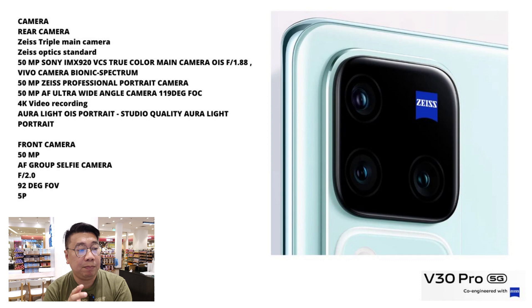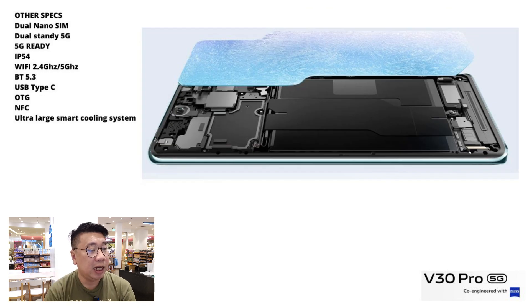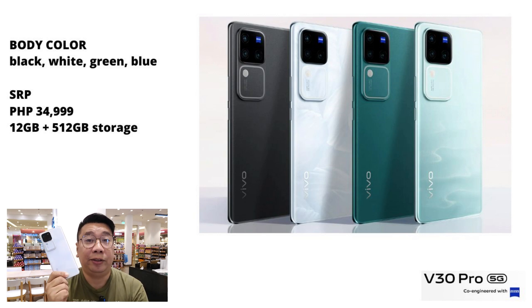For the main camera, it's a triple camera system — all three at 50 megapixels: a 23mm wide-angle, a 50mm telephoto, and an ultra-wide. It features Zeiss T-lens coating and can shoot up to 4K 30fps. The front camera is also 50 megapixels and can shoot 4K 30fps. So essentially four 50-megapixel cameras. It's 5G ready. Let's do the hands-on test!